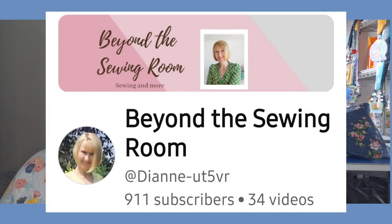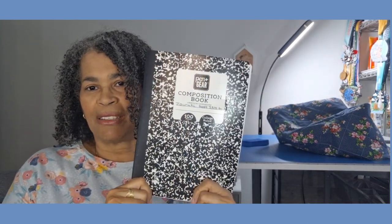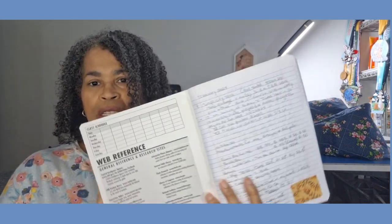Thank you to Diane from Beyond the Sewing Room for showing her sewing journal — I started mine just to get going. I used my composition notebook; I'll make a little cover for it. I'm doing the journaling piece for now. Diane puts pictures of her garments in hers — I think when I get to that point I'll do that too. I finished the dress, I have a picture, I just have to pull out my printer to get the pictures.